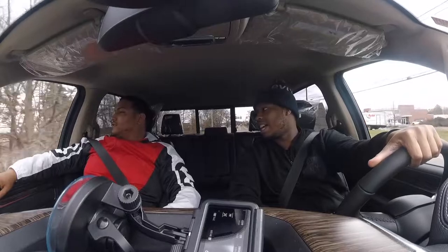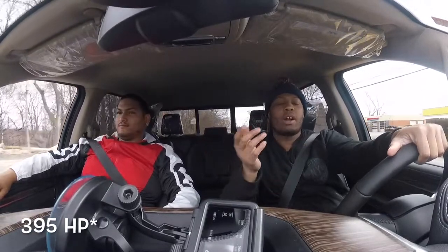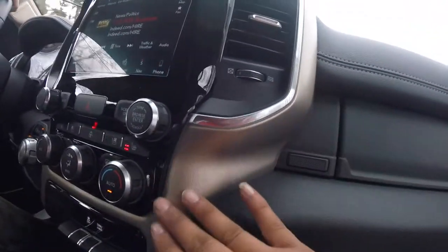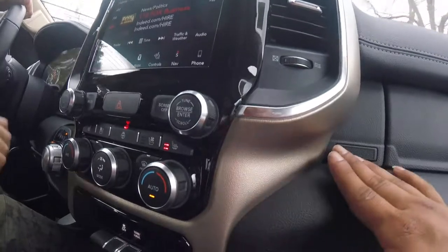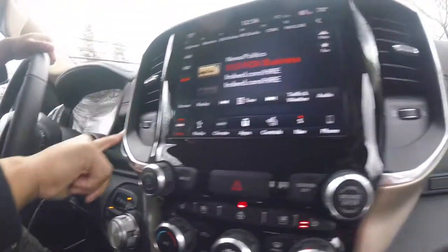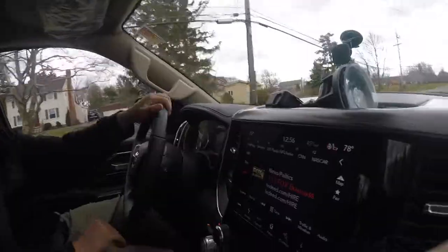They definitely got that get-up — it's a 5.7 Hemi. Y'all know the 5.7 has got that get-up — I think it's 375 horsepower. One thing that looks a little cheap to me, looks like it could've been spray-painted, but they got a little wood grain to cover it up and that takes away from it.